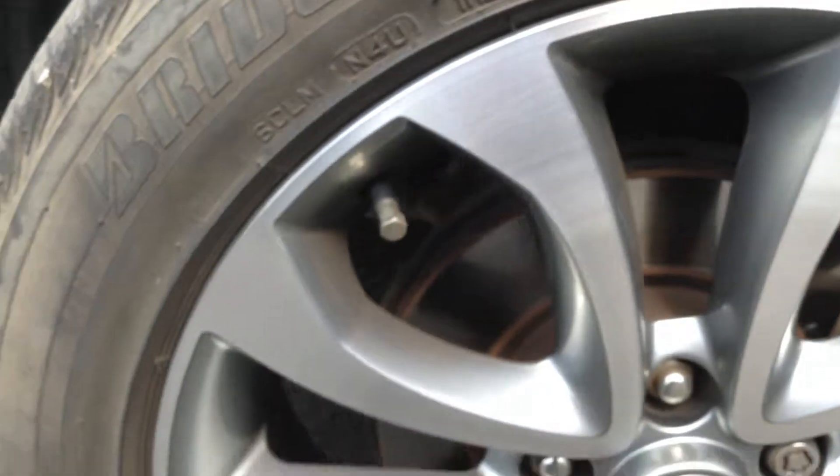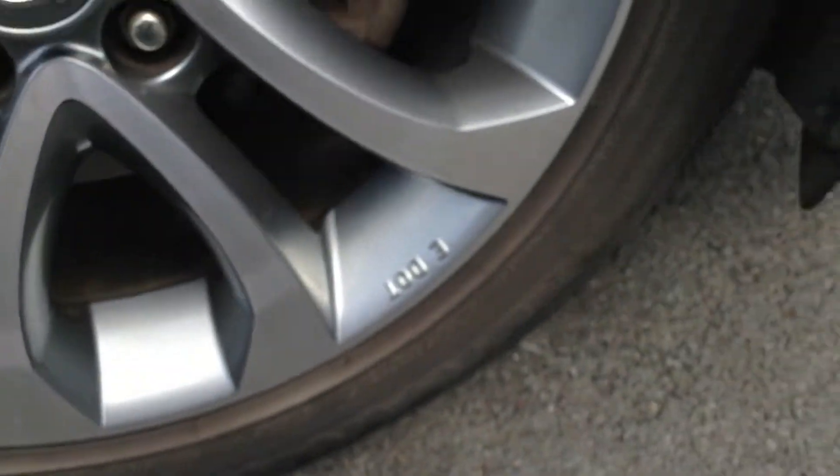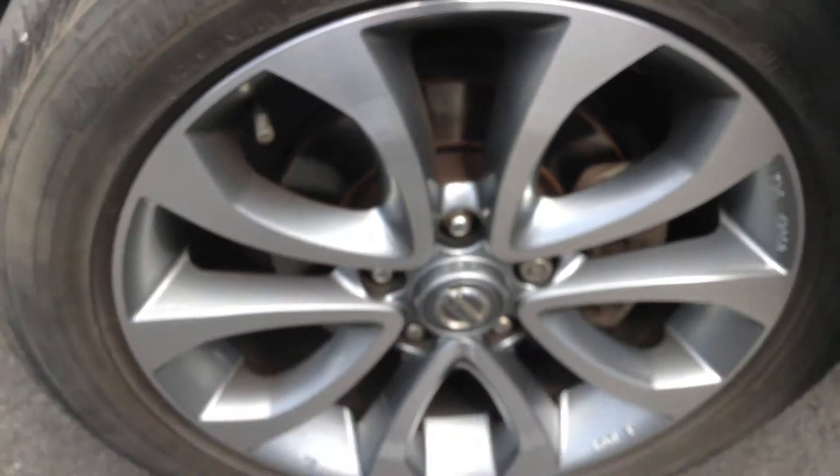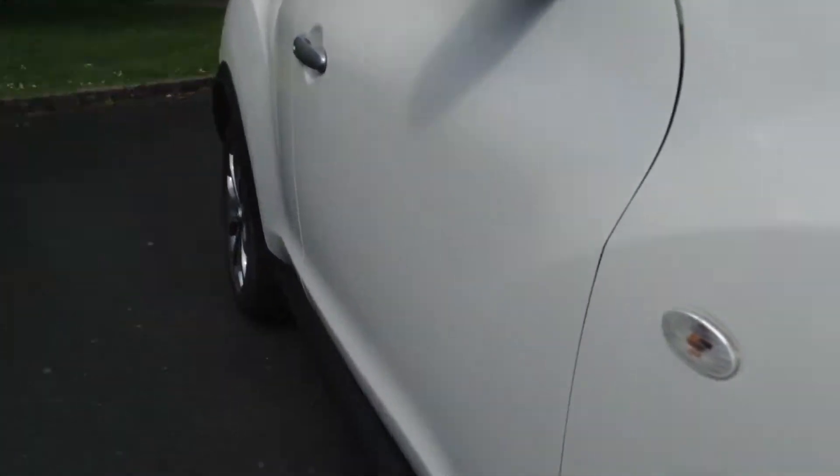Looking at the offside front alloys, you can see they are a polished finish. There's one or two light scratches around the spokes but no sign of any curbing or scuffs. Looking down the offside of the vehicle, I personally cannot spot any dinks or dents — it looks very clean.